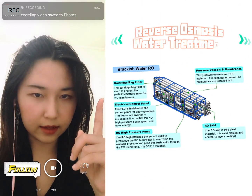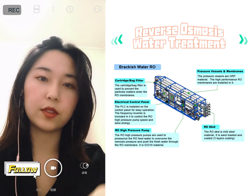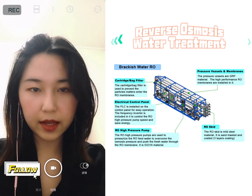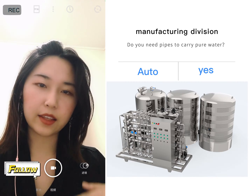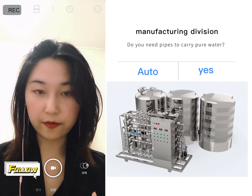Firstly, you need a pure water treatment system that is used to produce the pure water. After you produce it, you need a big storage tank to store all of your water, and then use the pipe to transfer it into the manufacturing part.